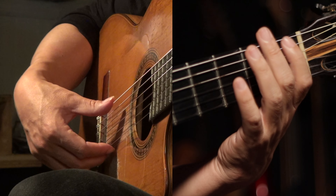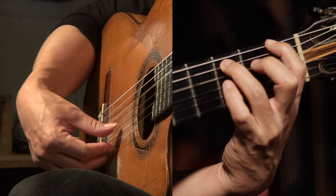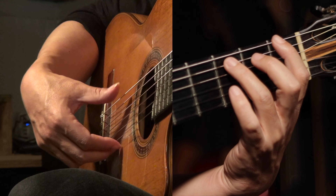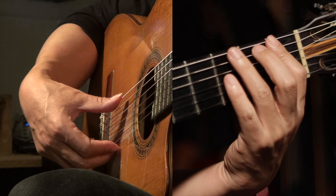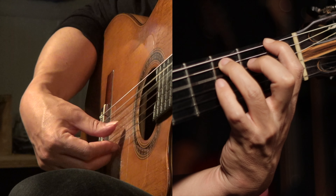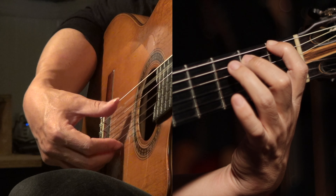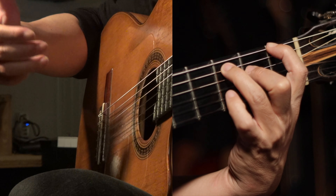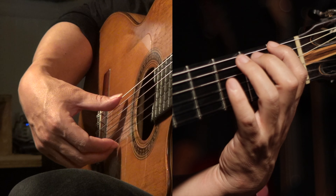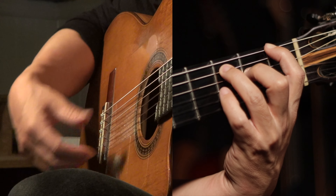You start on the F on the first fret with the index finger, then open, second, third, open. And then here it's very important — you leave both the index and third finger on. Don't lift them off. By leaving all the fingers — the last finger of each string — you have a nice sustain.